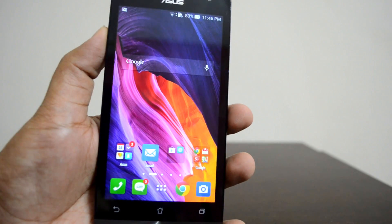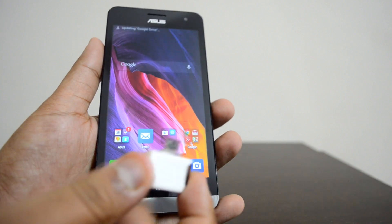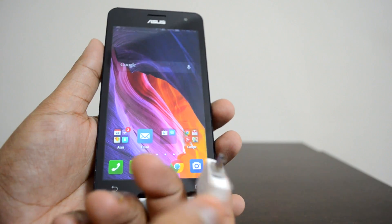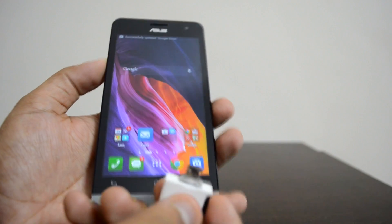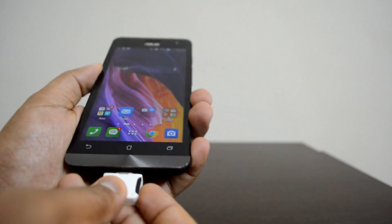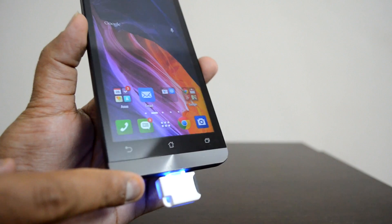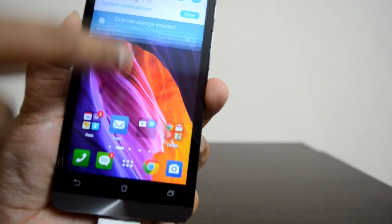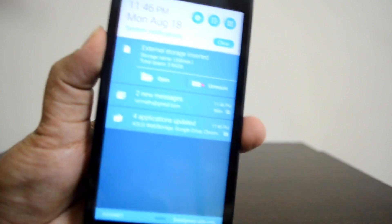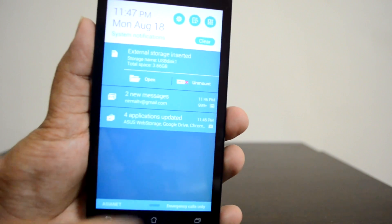The system update has been completed. Now let's test the OTG functionality by inserting the same micro USB pen drive with a micro SD card. You can see it's now starting to detect — and it's detected. At the top, external storage is detected.